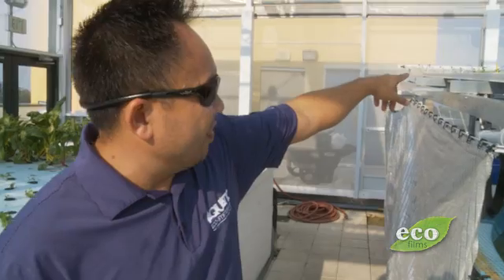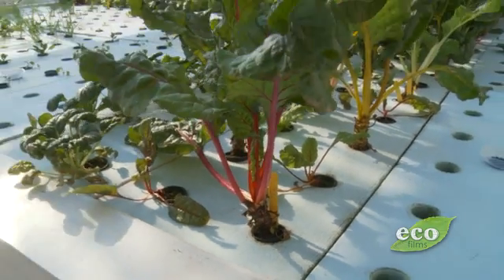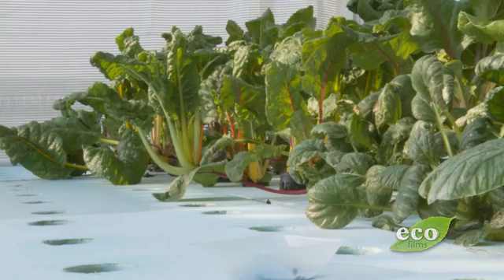We do have some host plants. As you can see, the soybean up there — they're host plants for some beetles that take care of our mites and thrips and stuff like that. It's biological control.